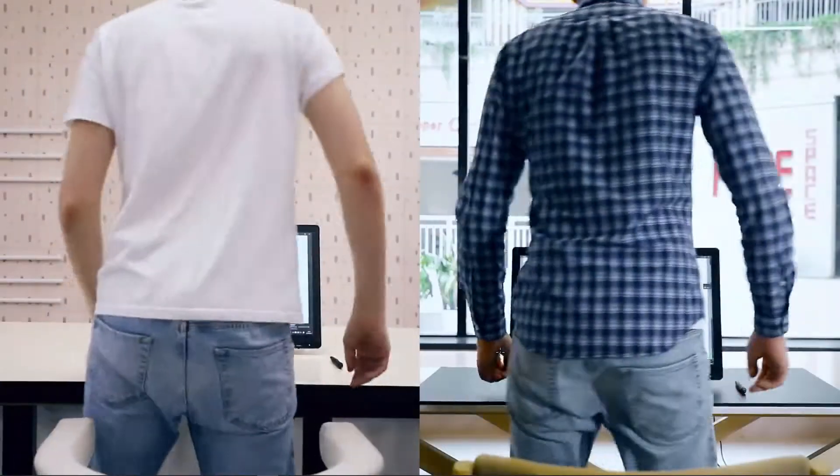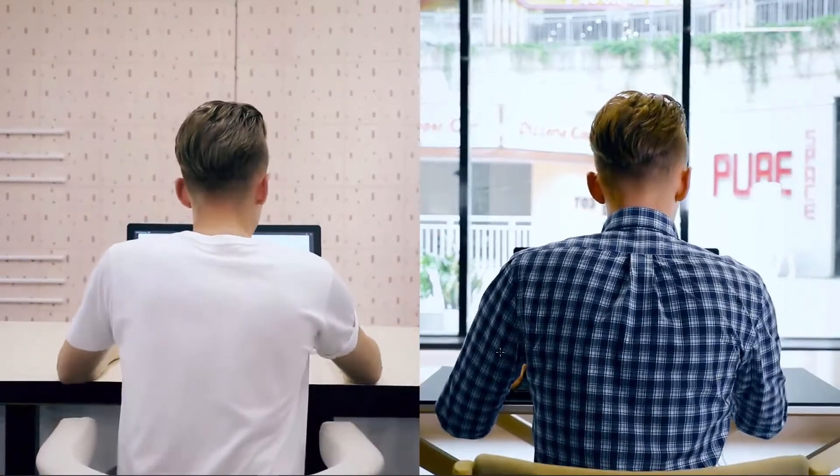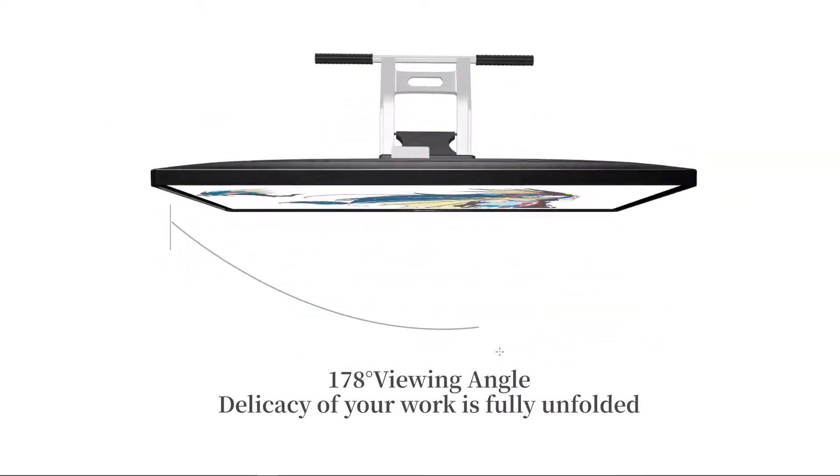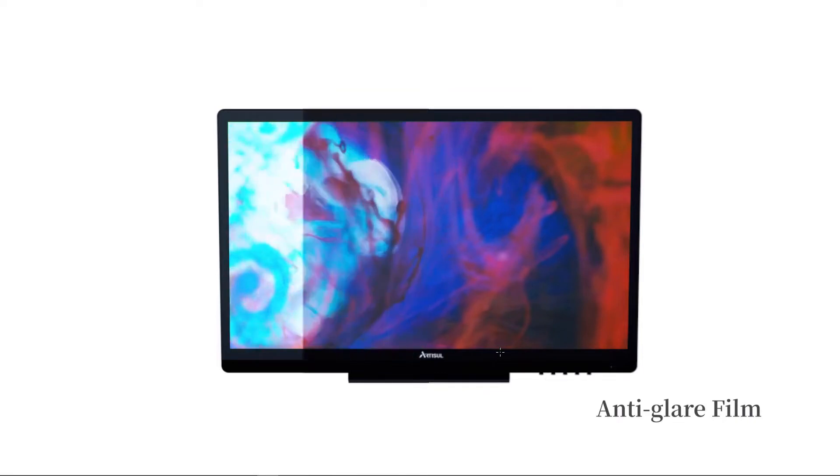Hey guys, welcome to my channel. Today I'm reviewing the Artisul D22s Pen Display. This is a 22 inch 1080p display with 8000 levels of pen pressure sensitivity. This is on par with the more expensive professional pen displays.